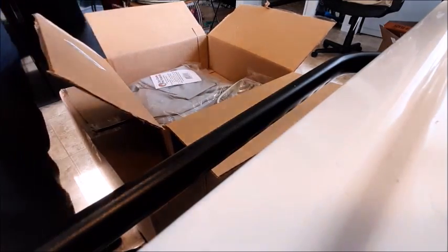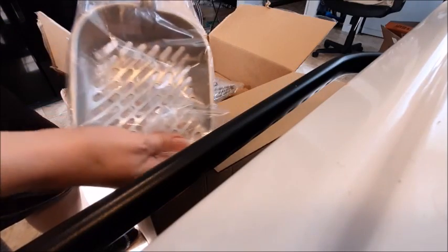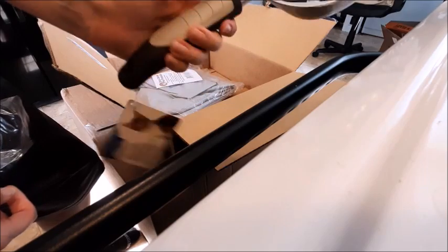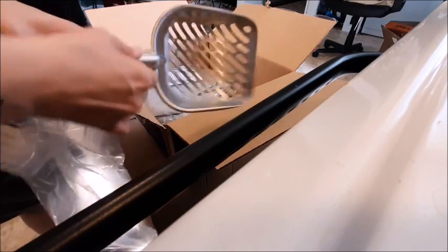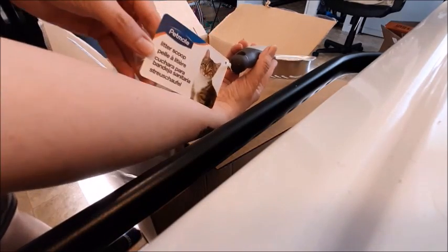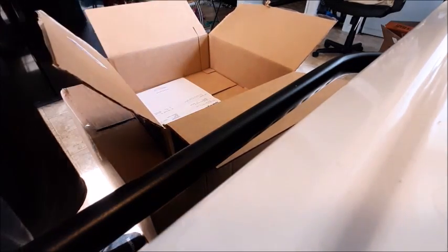So, a metal cat scoop. Very cool. Nice soft grip on that. I like that. And it's really wide, like the size of my hand. That's a good scoop right there, I like that a lot. The one we have is plastic — that's terrible.